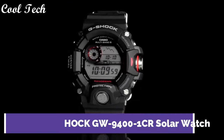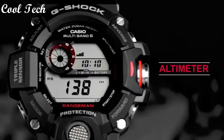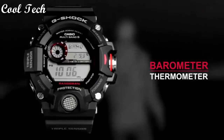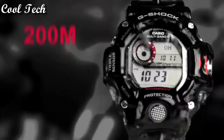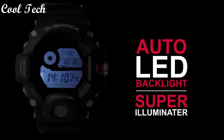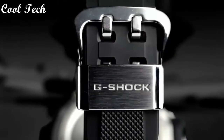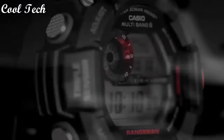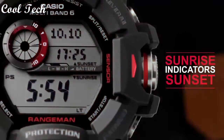Top 3: Band material stainless steel, resin, aluminum. Style: military, sport, casual. Display type digital and analog. Features: chronograph, altimeter, thermometer, compass, timer, atomic radio control, alarm. Water resistance 200 meters.